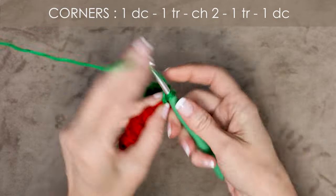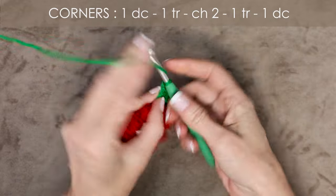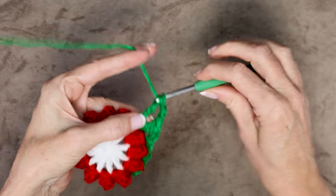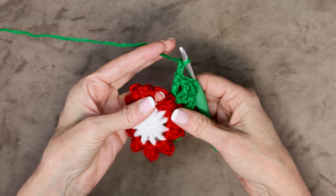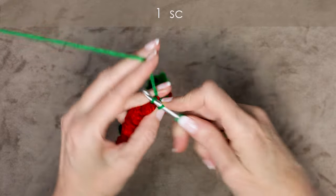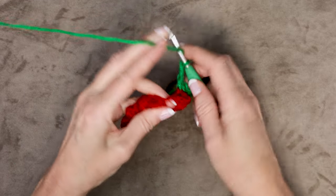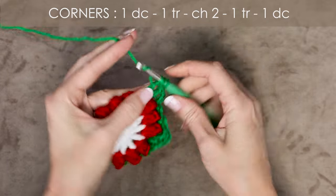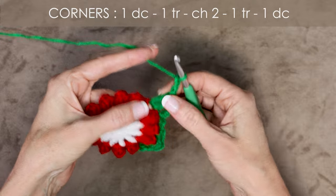Into the next space we're going to do a corner. Corners are: 1 double crochet, 1 treble crochet, chain 2, 1 treble crochet, and 1 double crochet — all into the same corner space. Think of it as going up the mountain and then down the mountain. Chain 2, then into each space along the side: 1 single crochet and chain 2, into both spaces. So that's single crochet, chain 2, single crochet, chain 2. We're turning our flower into a square.